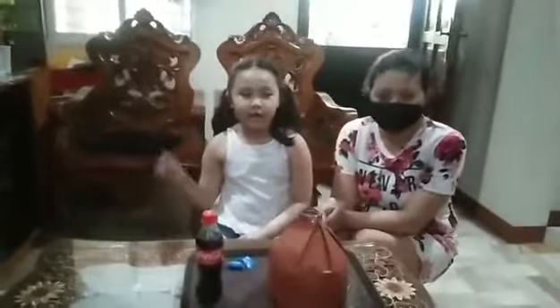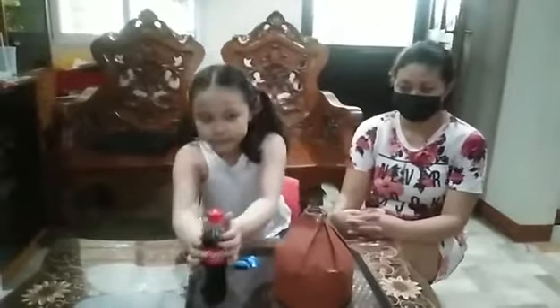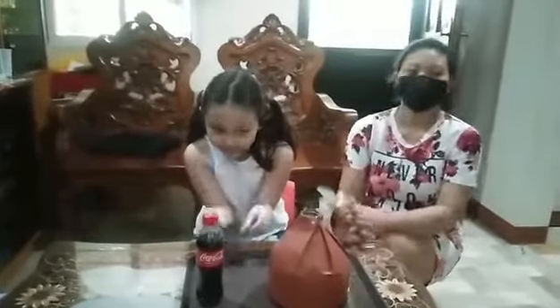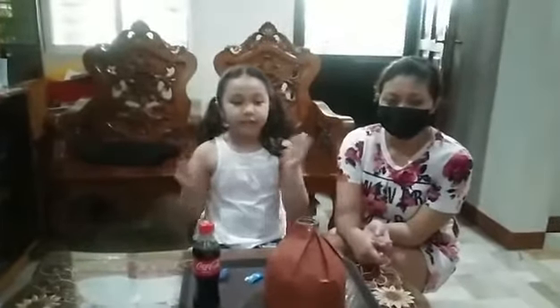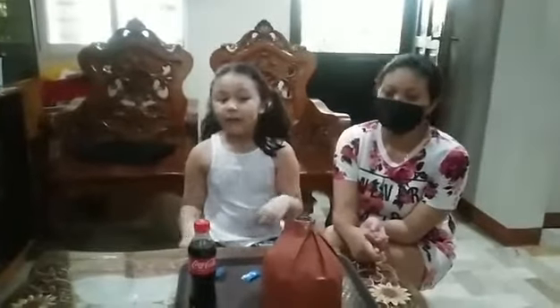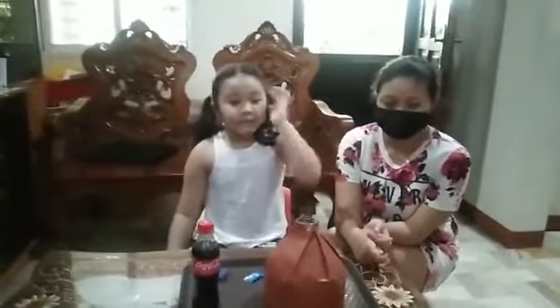We will show you an experiment on how to make a volcano using soft drinks and mentos. I am creating a volcano. We need mineral water, a bottle, scotch tape, cartolina, and scissors.